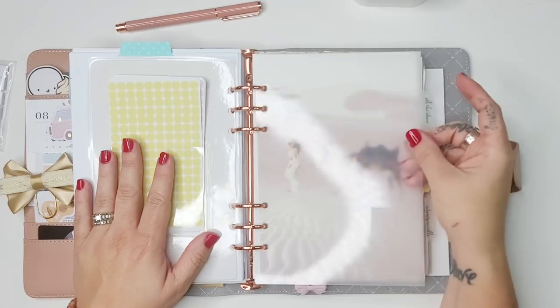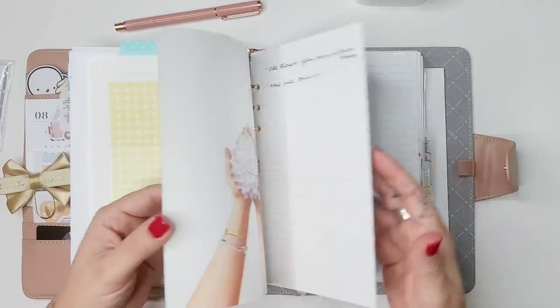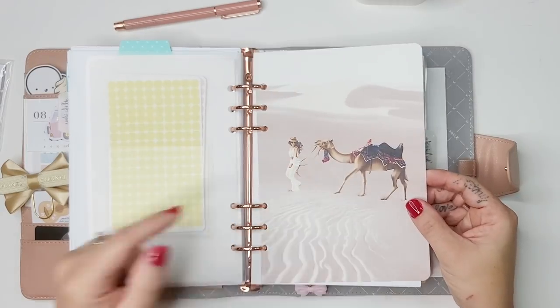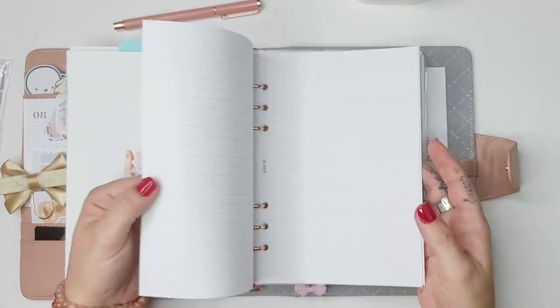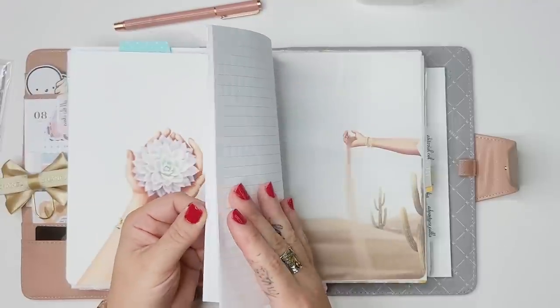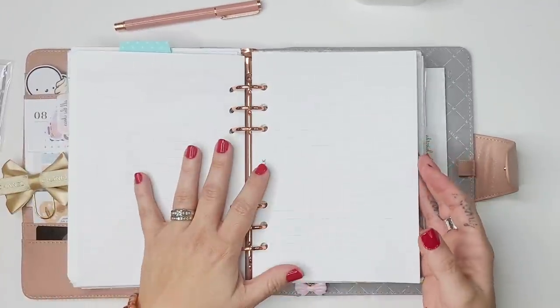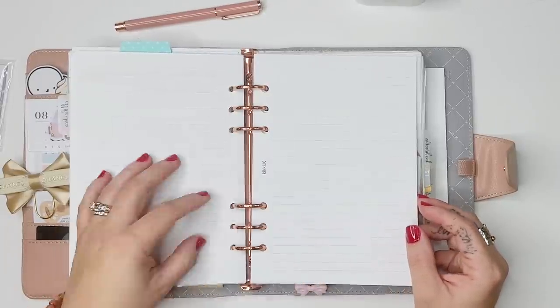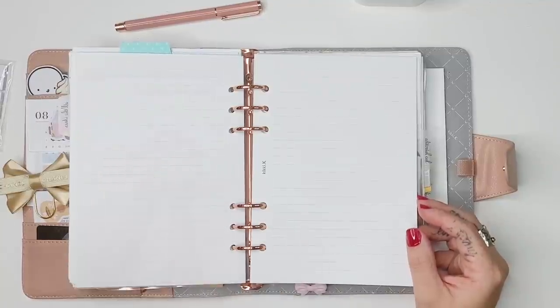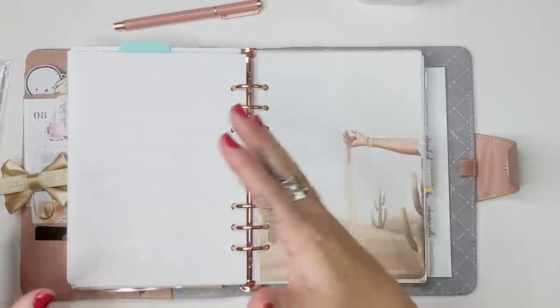The next tab is called 'All the Ideas.' Right now it's note pages for things I need to get done or not forget. But it's also going to become a little notebook section for brainstorming content ideas — like things I want to do for the Spooktacular or videos I want to make. That will be where all those ideas are held.